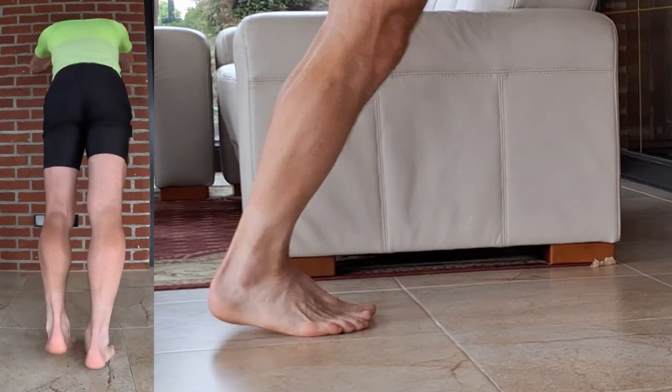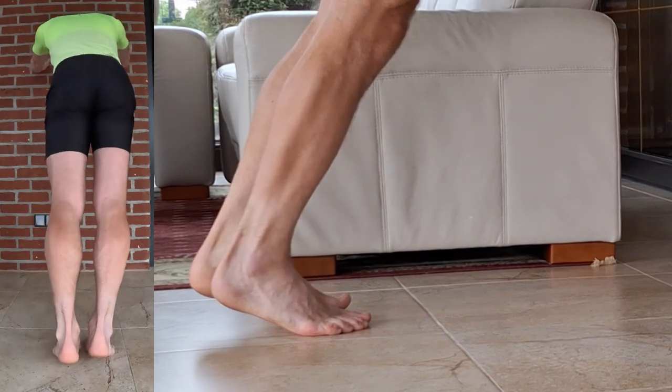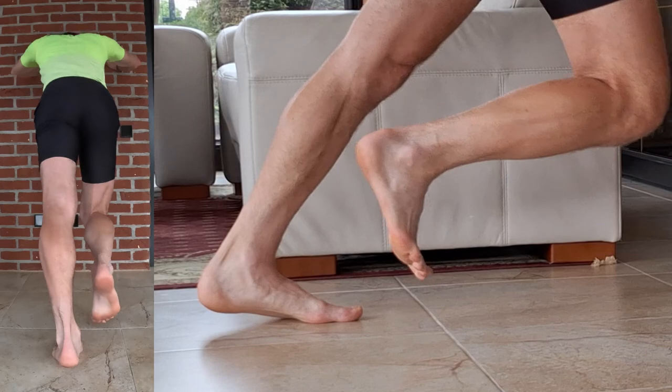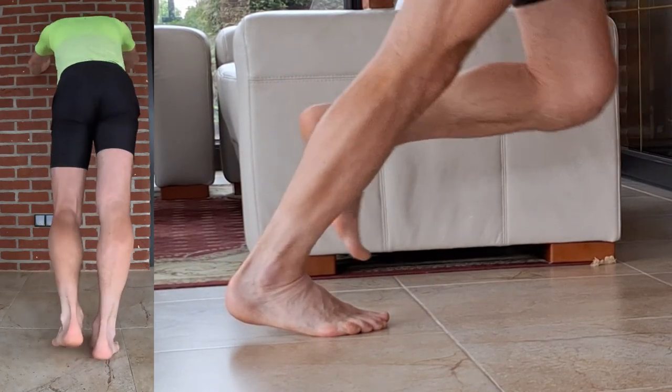Hold this position for 10 to 30 seconds, then switch sides and repeat. Perform this stretch 10 times for each leg. Focus on keeping your legs straight and your muscles engaged for a deep stretch.